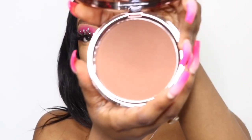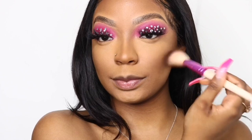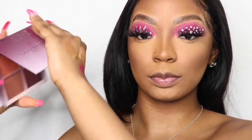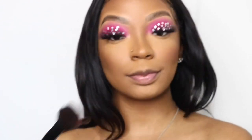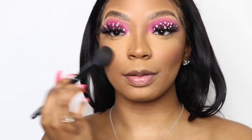Now I'm going to use this Makeup Revolution Glow Bronzer in the color Medium — honestly it's still pretty dark on me, so I'm thinking of going back to buy the color Light, but it's a really good bronzer. Then I'm using my favorite blush palette, the Anastasia Beverly Hills Blush, in a pink tone, putting it a little bit above the contour and bronzer. This gives your face some dimension and shape and makes you look really beat.